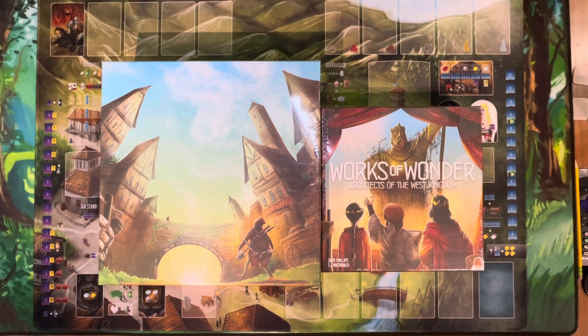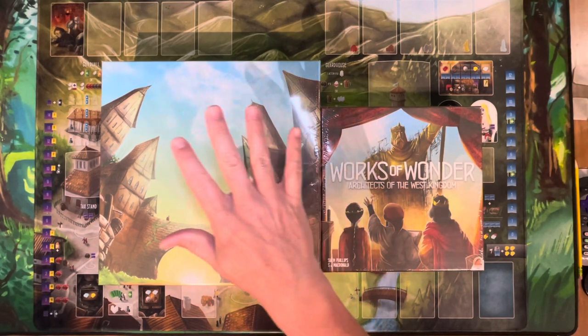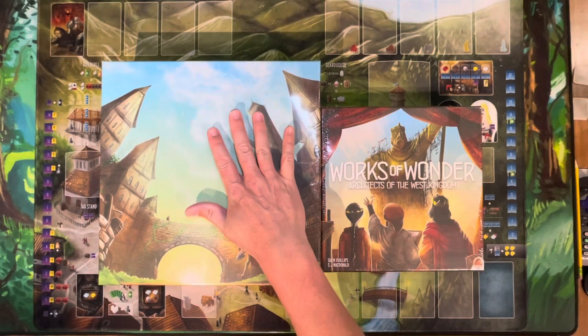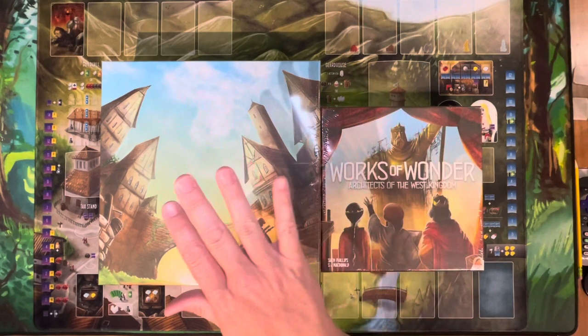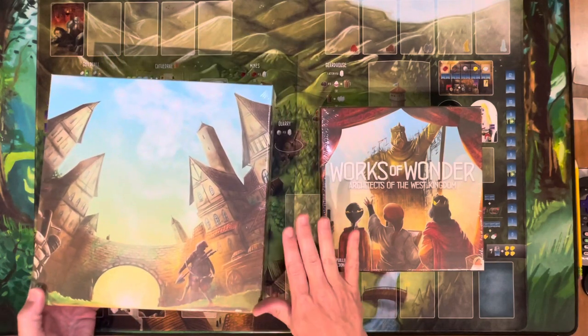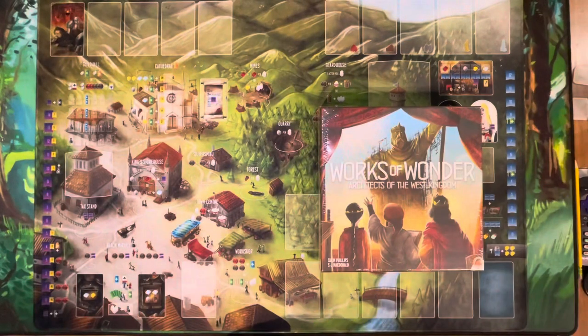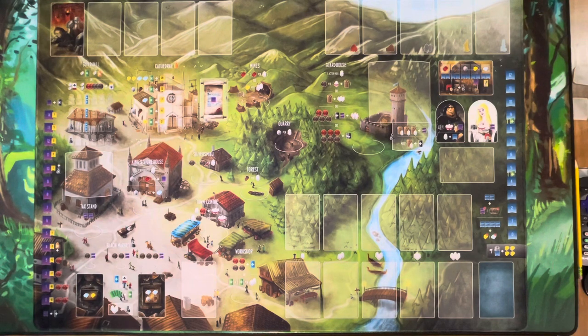Welcome back to the Meeple Marathon. Today we are going to be taking a look at the Architects of West Kingdom's final expansion, Works of Wonder. We're also going to be taking a look at the collector's edition big box that stores the base game plus Works of Wonder plus Age of Artisans, and we are also going to be taking a look at the play mat.